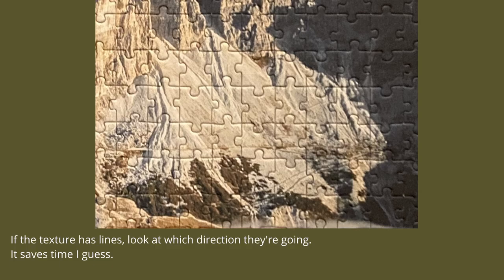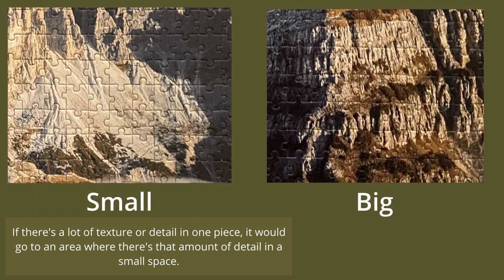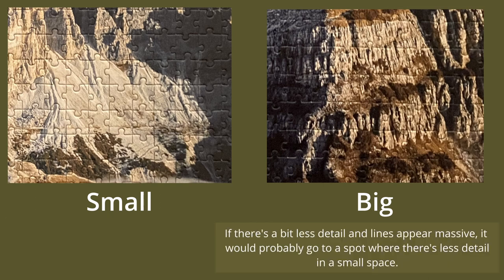If the texture has lines, look at which direction they're going — that can help reduce the number of combinations you need to try and narrow down where the piece could go. If there are a lot of small lines and dots, the piece would probably go to a place where the image shows that amount of detail in a small space, far away from the camera. If the texture and detail is really big compared to the size of the piece, the piece would go somewhere really close to the camera.